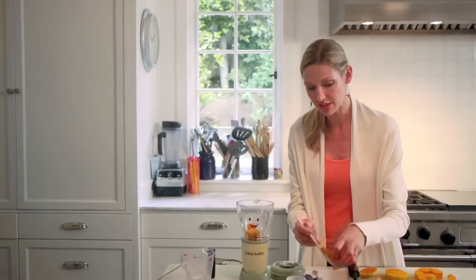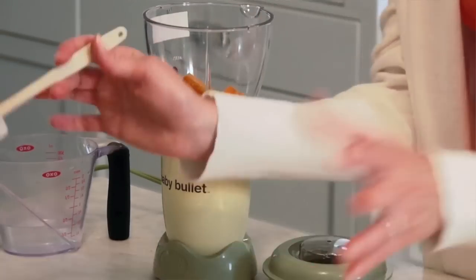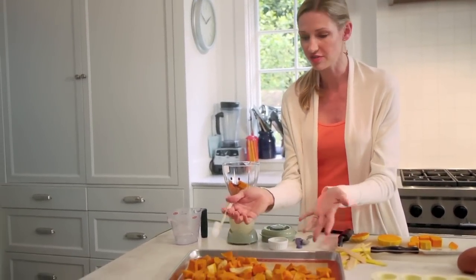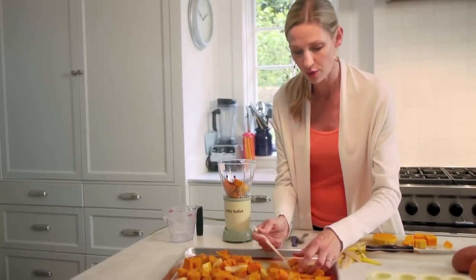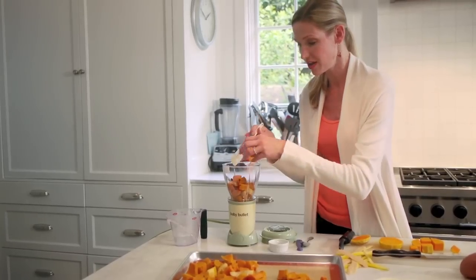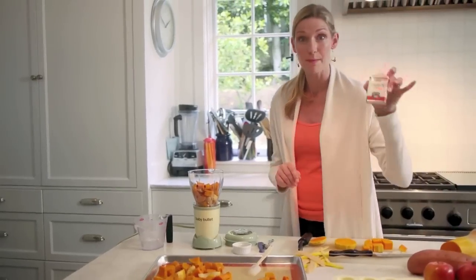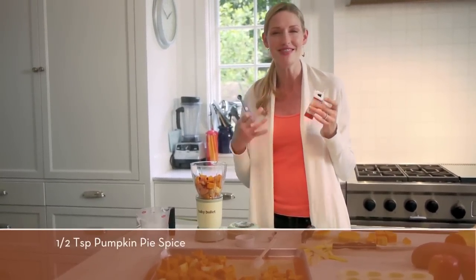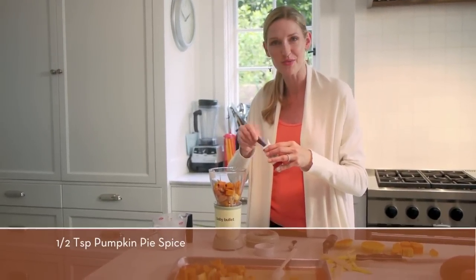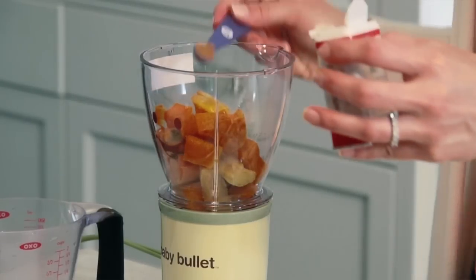I'm putting some of the sweet potato, butternut squash, and apple into my baby bullet. I like to make a huge sheet tray of this because you can eat it for your dinner — serve those beautiful chunks of roasted apple, sweet potato, and butternut squash — and then you have a perfect-sized portion for your baby. I'm also going to add some pumpkin pie spice — it's got cinnamon, nutmeg, allspice, all these delicious fall flavors.